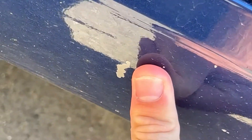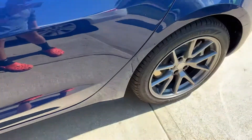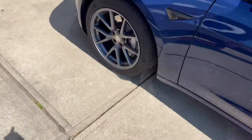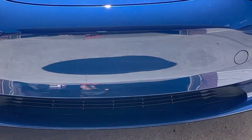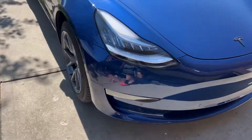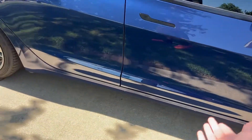Look how big that is compared to my thumb — that is absolutely insane. And it's not just one spot; if it was one you could forget about it, but it's through the whole back. Luckily it's not on the front yet. Let me check — no, not on the front. Okay, luckily not on the front.